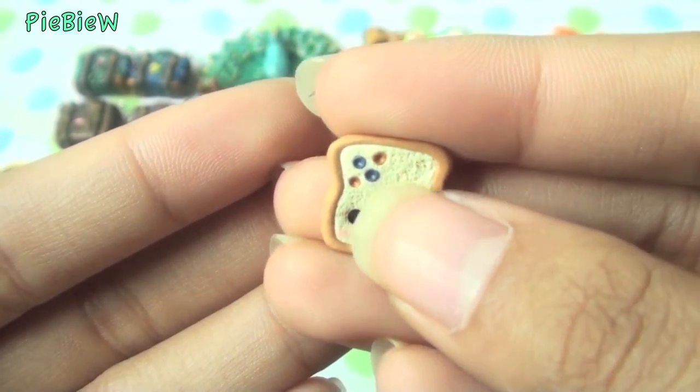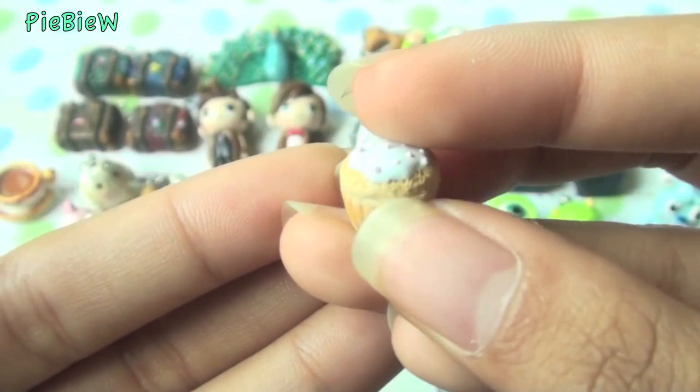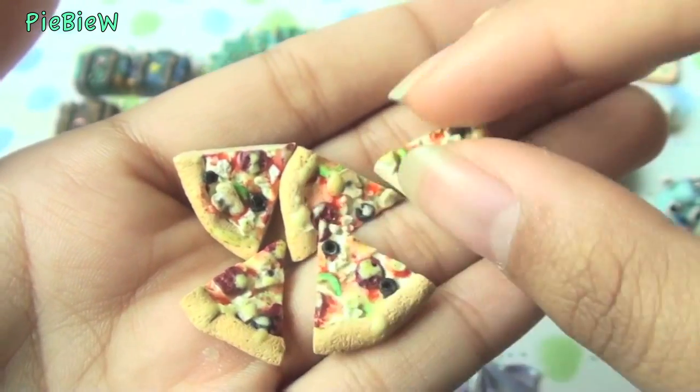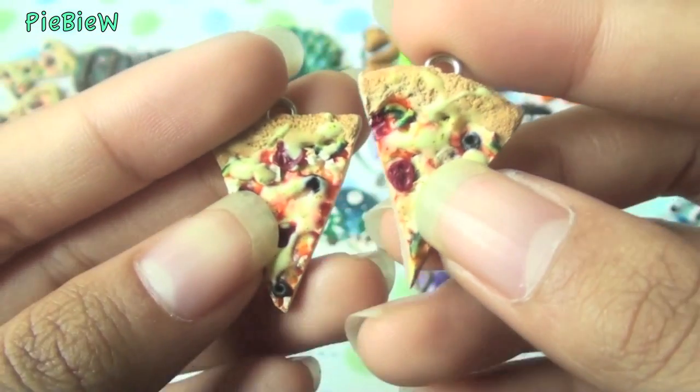Then I made this little kawaii peanut butter and jelly sandwich and used it to practice my kawaii faces. I also tried to practice on a cupcake — I wanted to test out the TLS technique I found on the internet. I was so happy to finally get TLS because in my country it's impossible to find. I also made a small pizza charm and then decided to make two bigger pizza charms, and I think they look really nice — I'm really hungry right now.